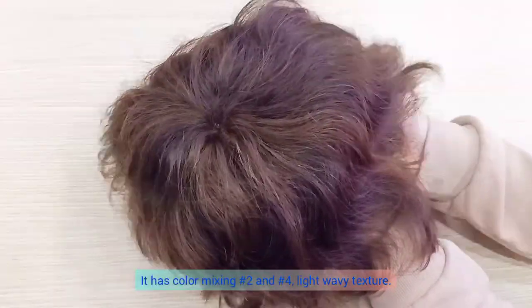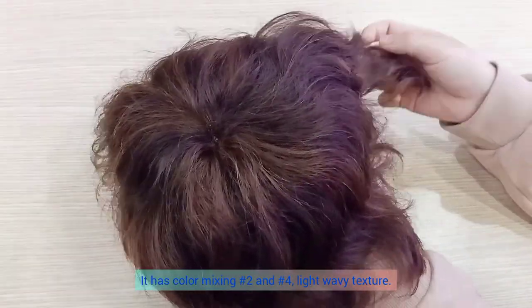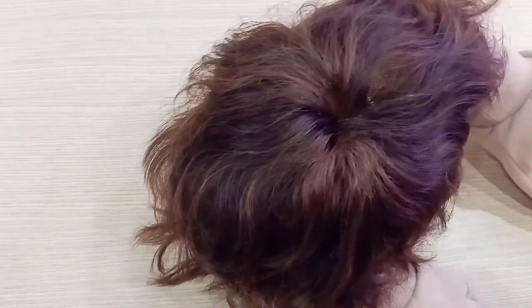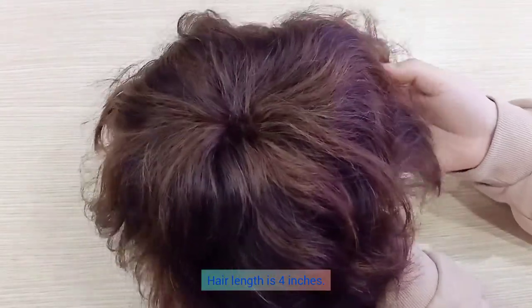It has the color mix 2 and 4, light wavy texture, and the hair length is 4 inches.